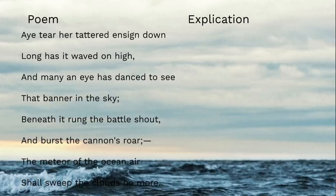Let's comprehend it before we analyze it. We have a synecdoche right off the bat: 'tear her tattered ensign down.' A synecdoche is a special metaphor where a part stands in for a whole. The ensign is the flag of a ship — it's the meteor of the ocean air because it flies through the air, and that represents the whole ship. So tearing down the flag represents destroying the ship.